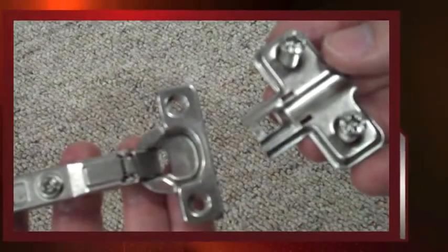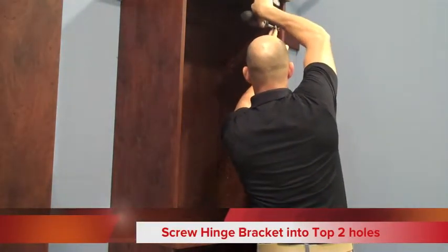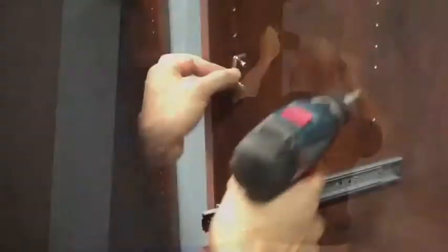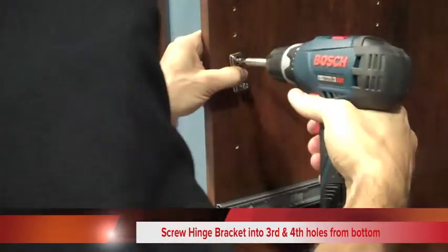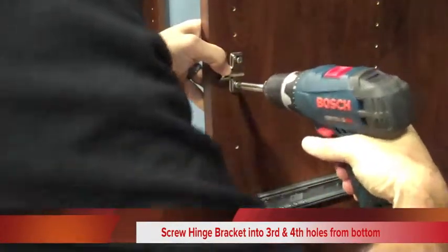Now we'll take the hinge bracket, pictured on the right side of the screen, and install four of those into our cabinet. The screws are already on the hinge bracket, so you'll just need to align these to the top two holes and then to the third and fourth hole from the bottom and screw them in. Make sure that the longer side of the hinge bracket is pointing out of the cabinet.